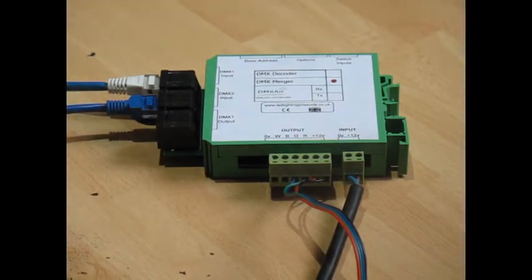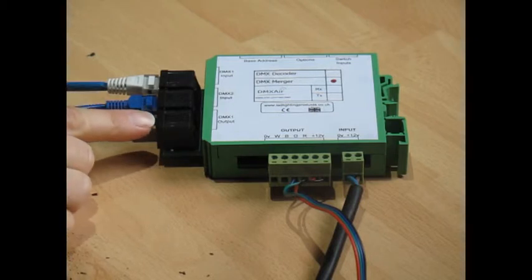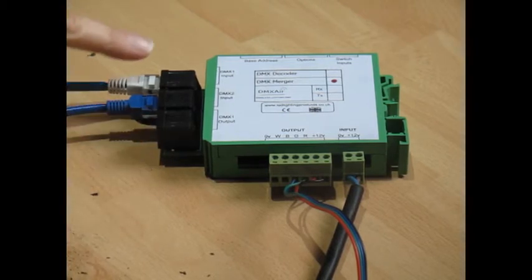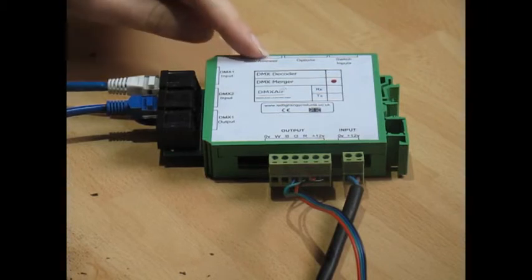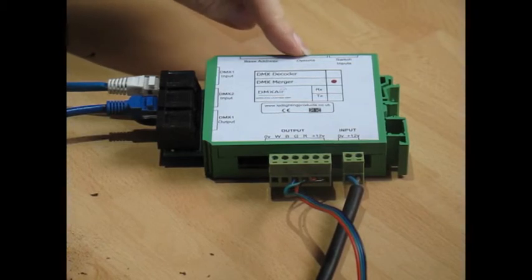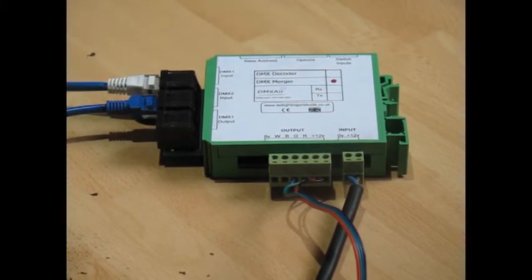The DMX control panel would be typically mounted in the room where the lights are, and solves the problem of locally controlling the lights when the iPhone or iPad isn't in the house, has run out of charge, or if you just want to control the lights manually. DMX1 output is a buffered mirror of DMX1 input for daisy chaining to the next DMX device. I've set the base address to 1 for demonstration and the options to 1, which puts the unit in merge mode.